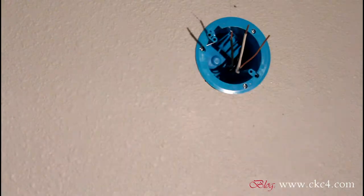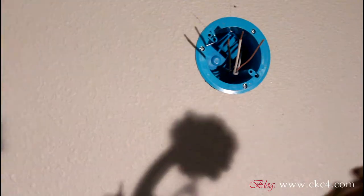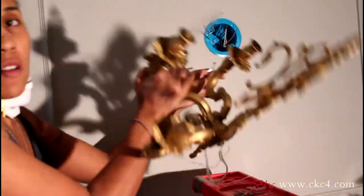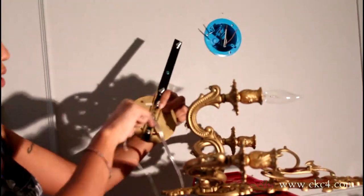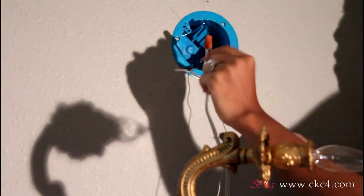Hey guys, it's Angela from CKC4 and you're watching part two of this two-part series of me installing my electrical sconces in my living room. If you have not watched the first part, please go check that out — you'll see me wiring all of this. In this part it's all about the finishes: installing the sconces, painting, patching up walls, things like that.